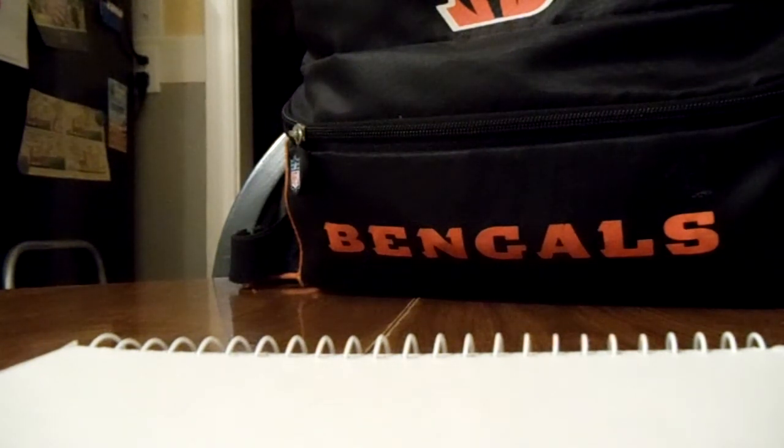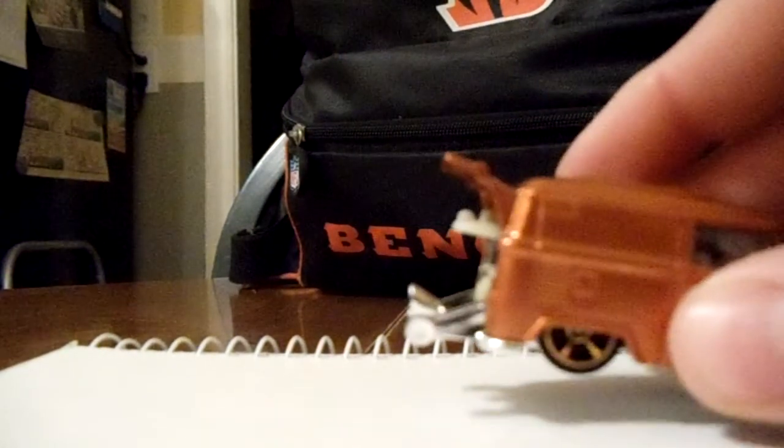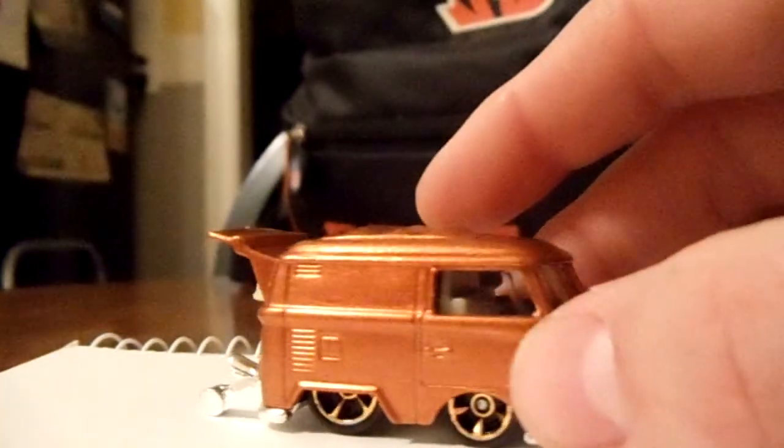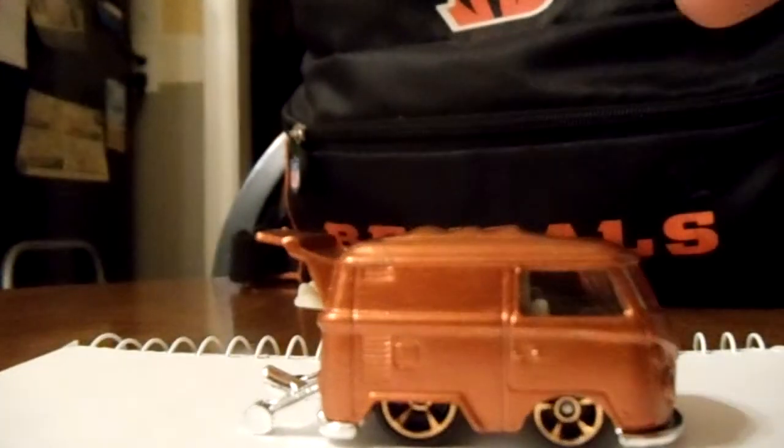I took a 2013 green Cool Combi and I stripped all the paint off, got it down to the bare metal. I'll just show it to you guys and explain it. Here's the finished product — I think I did a pretty good job for my first time.